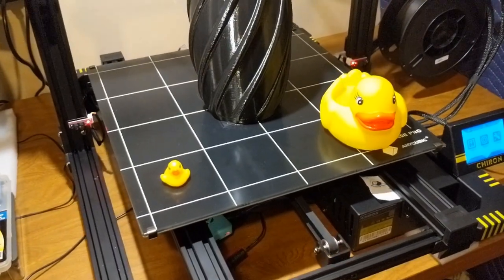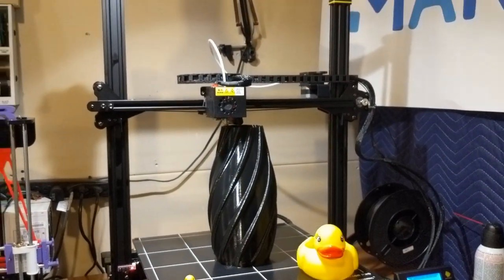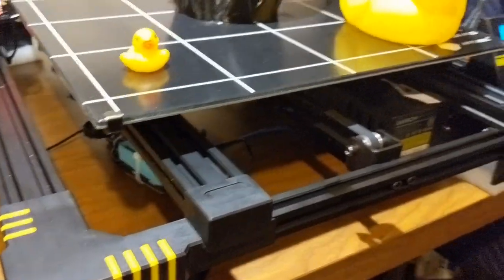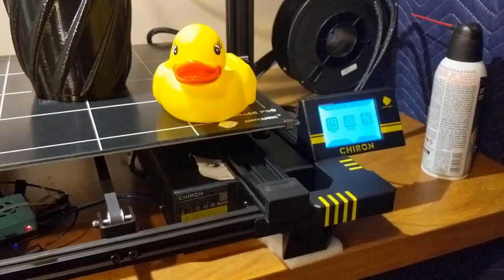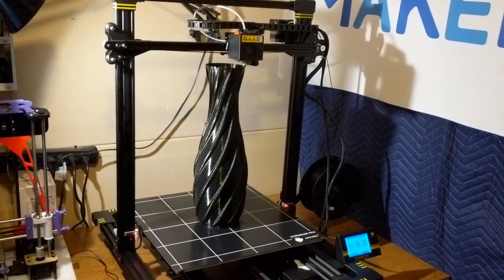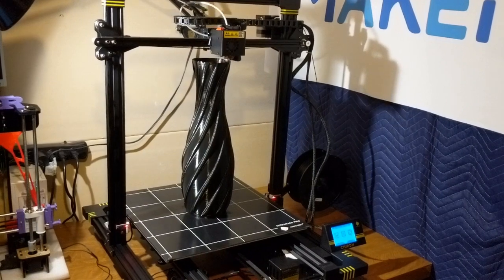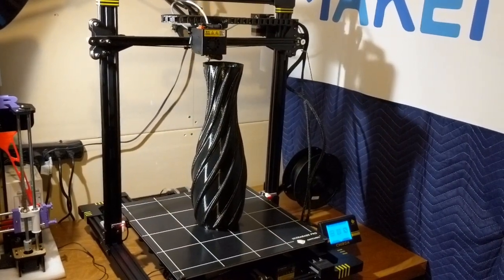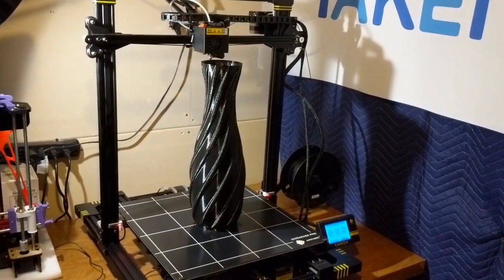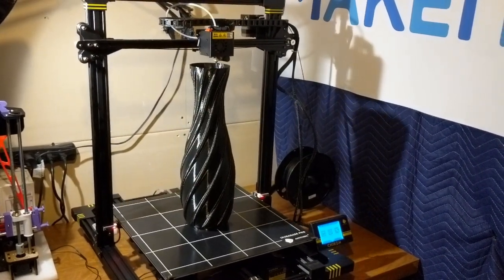I like how well the prints stick to it. Some people were criticizing it for having the crisscross white pattern and it leaving marks on the bottom of their model, but that really doesn't bug me. I think having your print stick and having a really good print is more important than a super glossy finish on the bottom. We're not using hairspray or glue stick or anything to make the filament stick and it sticks, so I think those concerns are kind of overblown.